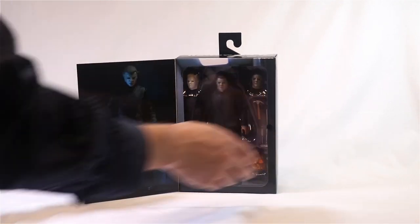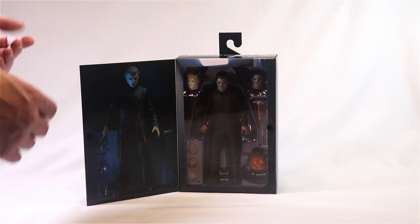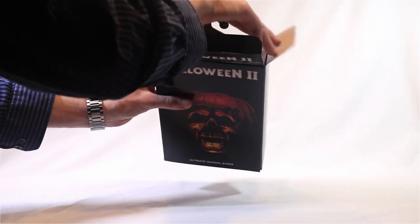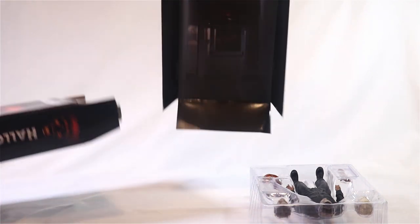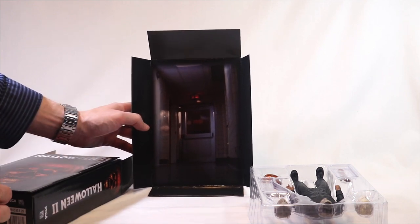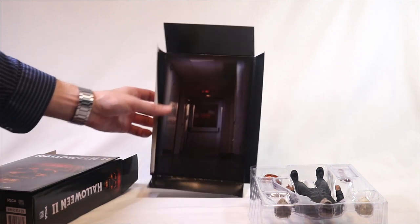Inside, we've got the shape himself, Mr. Michael Myers. Nice box shot on the side there, and you can see everything right there in the window. One thing I think is really cool is that the background inset of this box is the hospital hallway backdrop. I usually throw these out, but this is a pretty thoughtful inclusion and it'll make a nice diorama backdrop, so I think I'll hang on to this one.